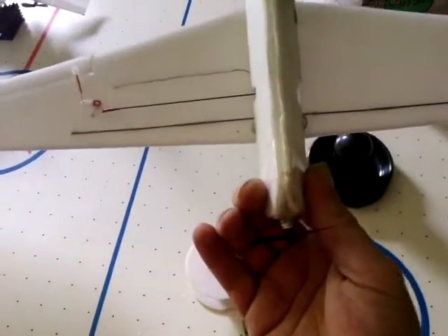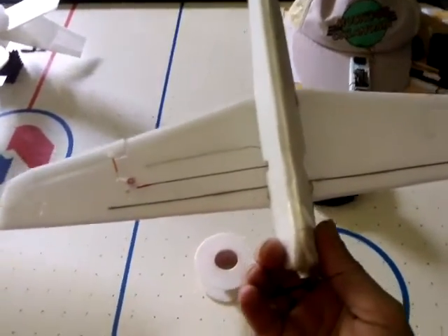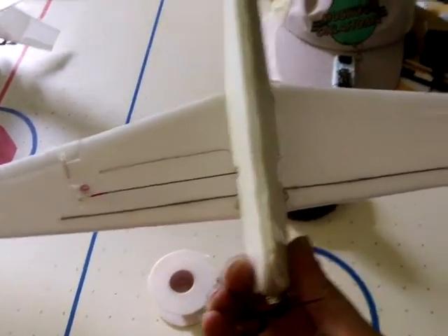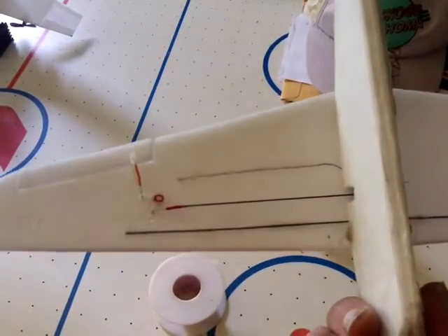Until I crashed into a tree and bent the propeller and started flying again and thought, turning's a little bit sluggish here, but it's still doing it. Landed the plane, had a look, and sure enough on the right hand side the connector piece had come flying off in the collision with the tree. So I've taken the rest of the gear off on this other side now, and I've just got this one side of it.